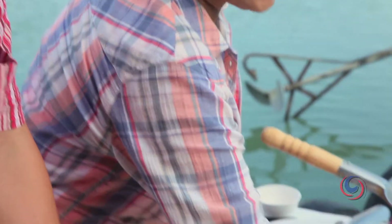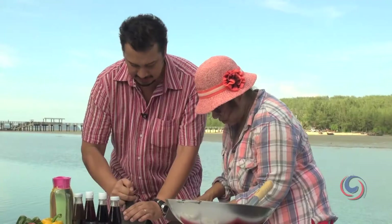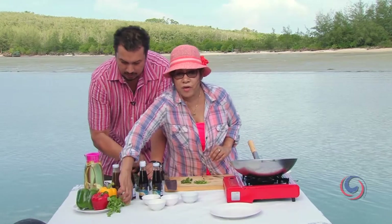What I also need to cut is fresh green peppercorn - four stems. And I need a bit of coriander leaves as well.